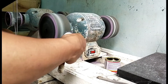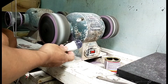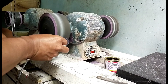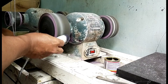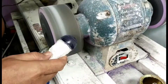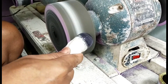Kita poles terus batunya biar lebih cakep. Sampingnya juga kita poles, sambil kita membentuk ulang lagi. Sudah terlihat semua goresannya sudah hilang. Setelah ini kita lanjut ke proses pengamplasan tahap dua.